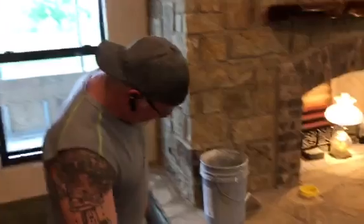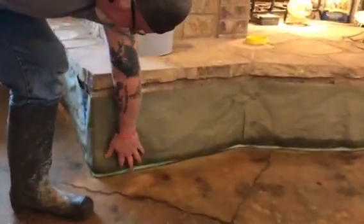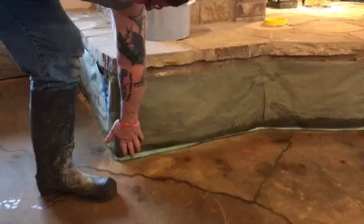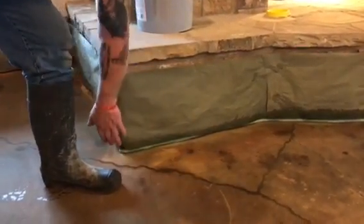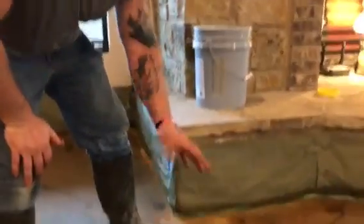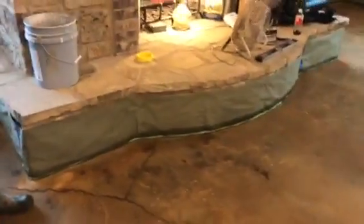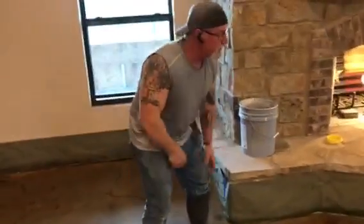We did the same thing here around this whole fireplace. We spread the PeelTech up about three or four inches and then across the grout, because it didn't want to stay in the grout with the acid. Again, we just used PeelTech to put the paper up, and when this job is done it's just going to pull right off. Thanks again from PeelTech.